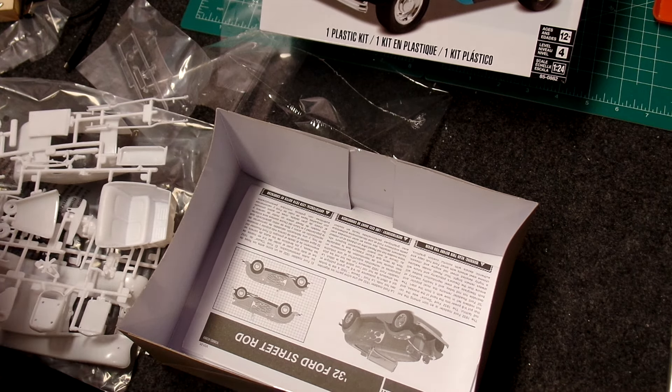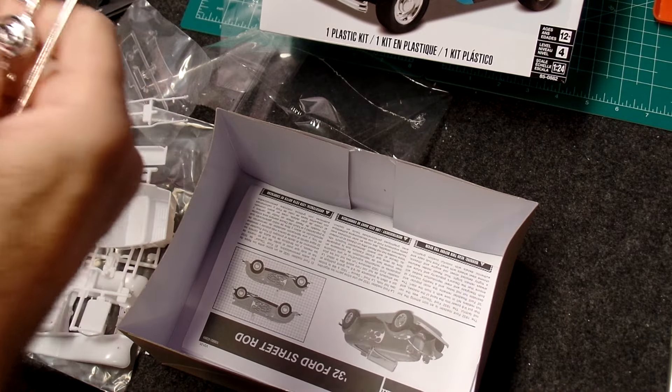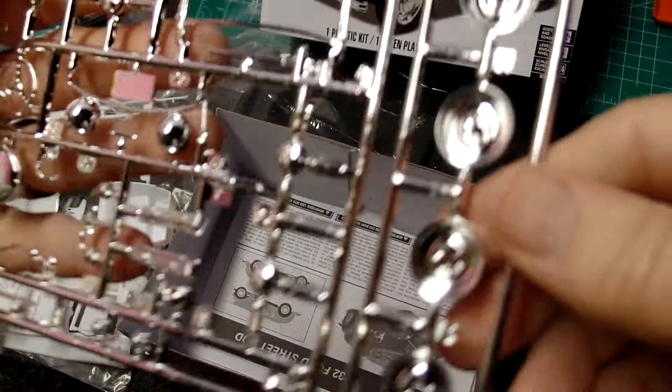I think it was the Mobius kit that I built — that pickup truck — it had ten bags of parts in it. So that'll tell you a lot about the different companies. That Mobius kit came with a ton of extra parts.